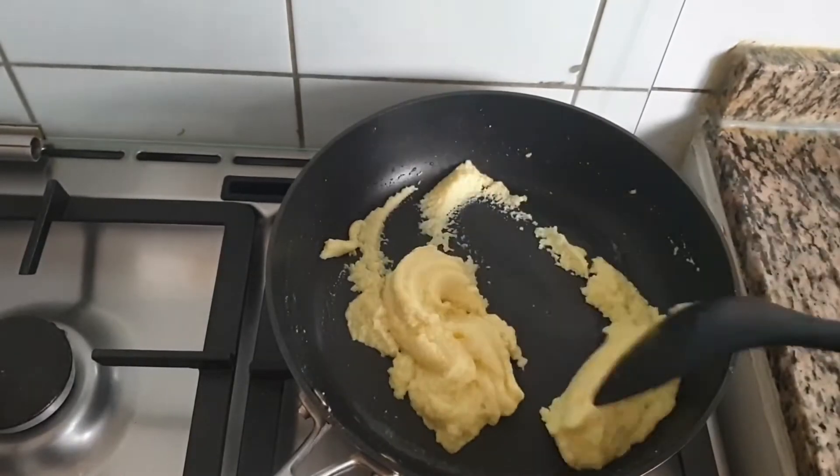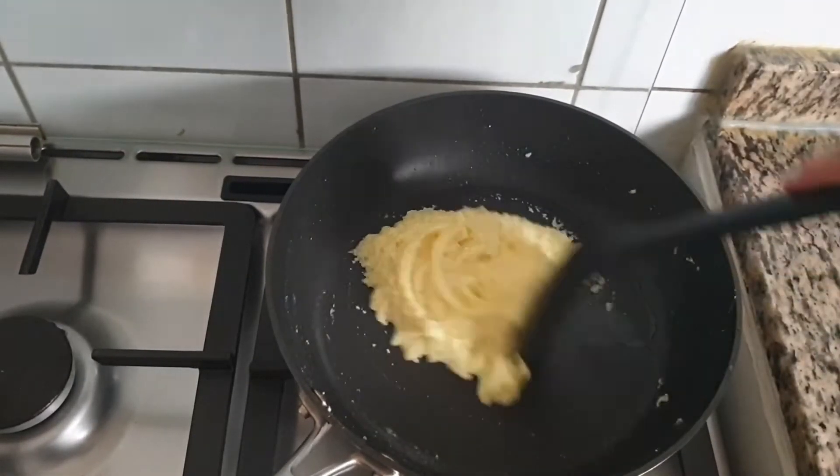It will hardly take 4 minutes to make this peda. Do not overcook this, otherwise it will become dry.